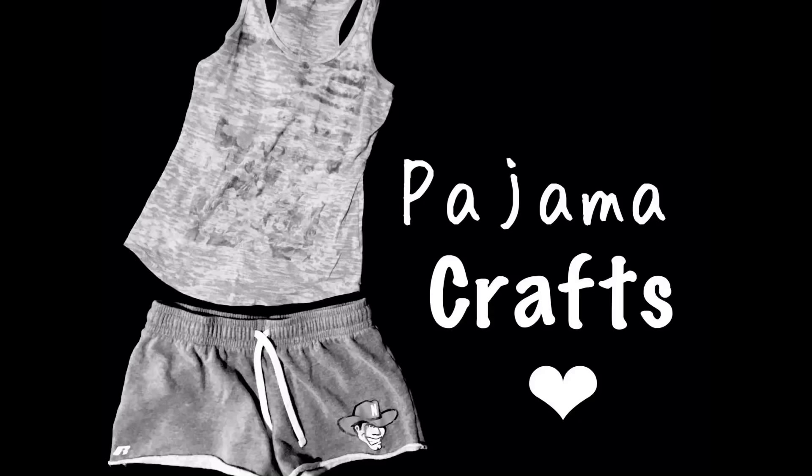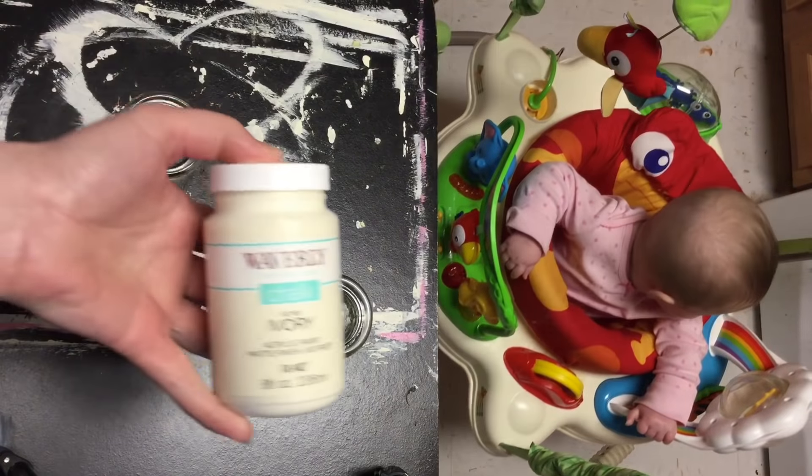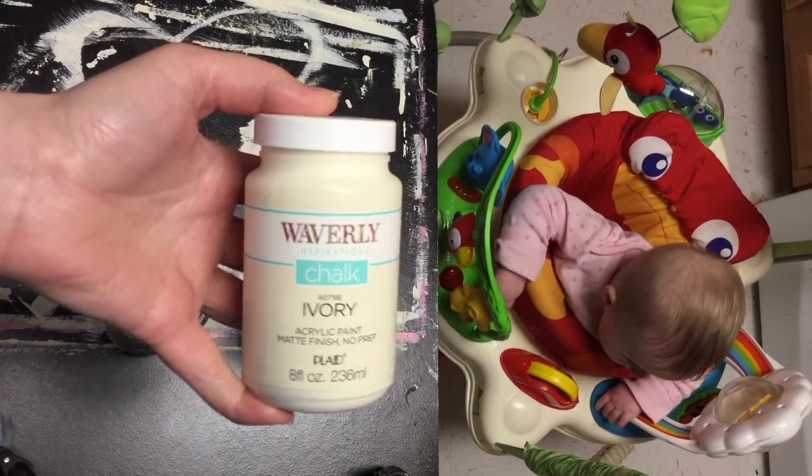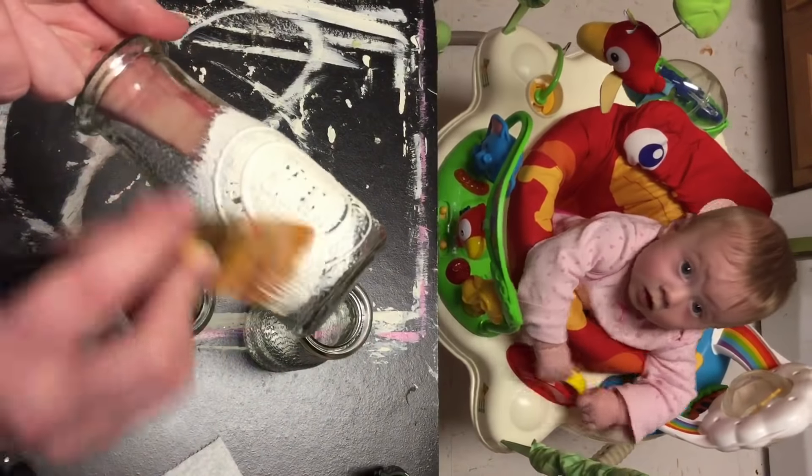Hey everyone, welcome back to Pajama Crafts, where I do crafts in my pajamas. I have three DIYs for you guys today. I'm using three little milk jars from the Dollar Tree, and then I'm using my Waverly Chalk Paint in the color Ivory to paint these.